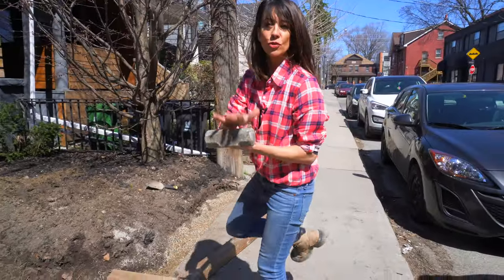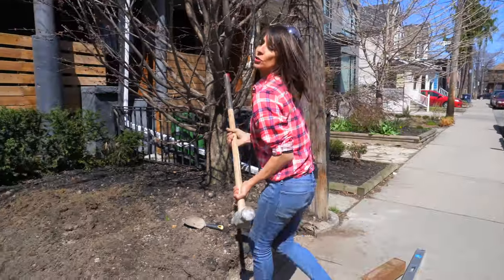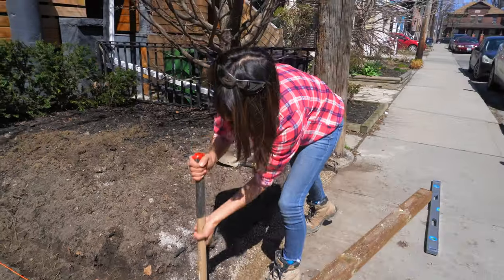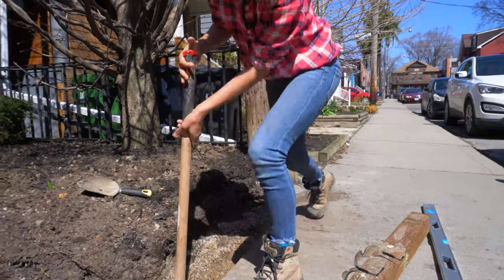Next, you want to make sure that your drainage rock is nicely tamped down. You can use a tamper for that. I'm just going to use my sledge to compact it all down. This is for drainage and also to get a nice solid level base.